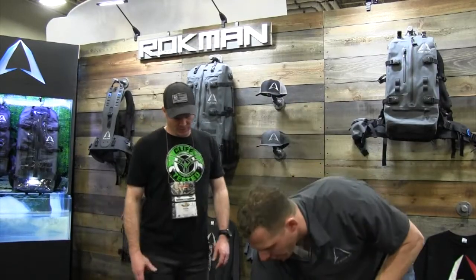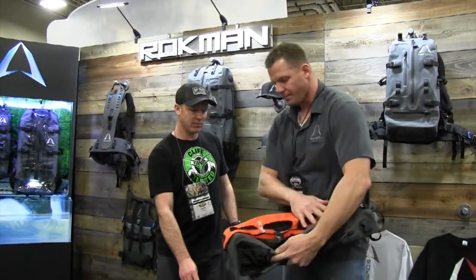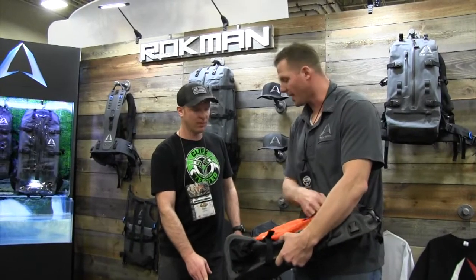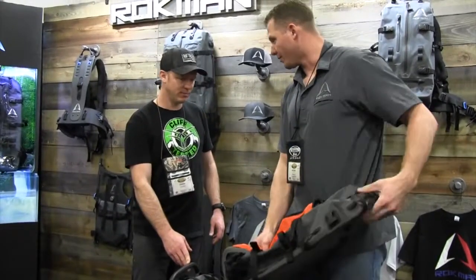Every single one of our straps — or our bags — comes standard with a load strap. It comes in the bottom, so you can carry your rifle, your bow, and obviously the head of an animal out. It's patent-pending with a nose hole so you get the snout of the animal through, then just curl back on the side, pull down, and everything you have comes under there.